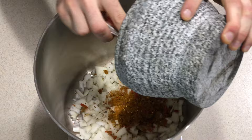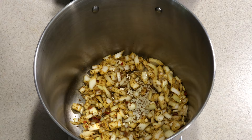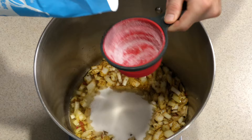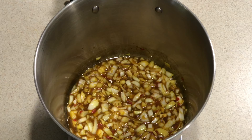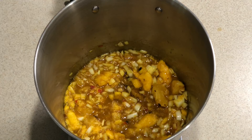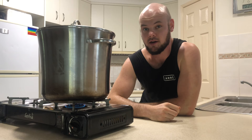We then add our spice mix and give that a stir, cooking the spice to enhance the flavors. To that we now add one cup of white vinegar and two cups of sugar. Stirring — it smells amazing, those spices are really coming through nicely. Then we add our mango and pineapple.